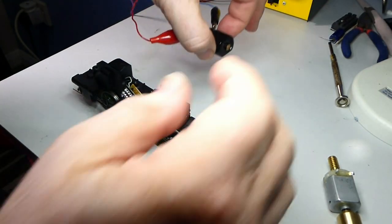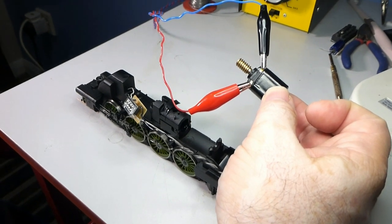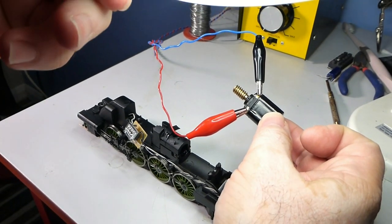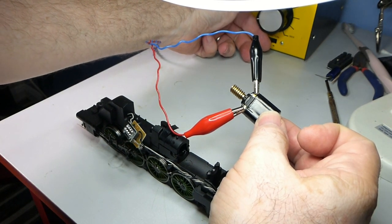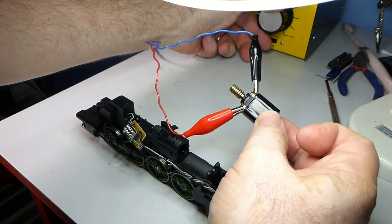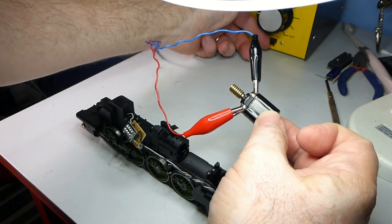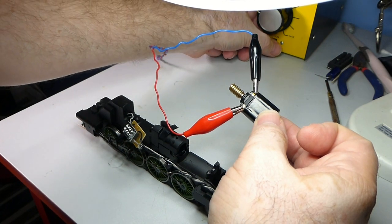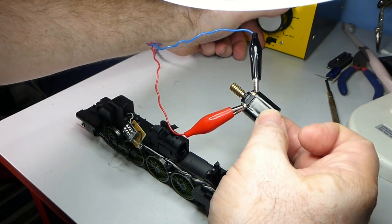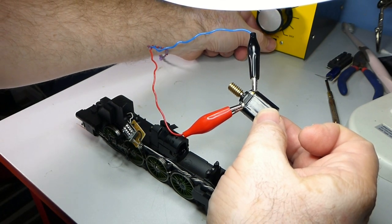Just here is the proposed replacement motor. You can just see the controller in the background there. If I just slowly turn the power up — look, it springs into life and pretty much does that in both directions. This is the 5-pole replacement that's been mentioned on the RM web.